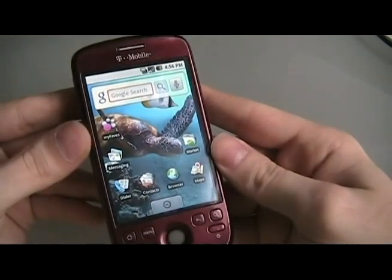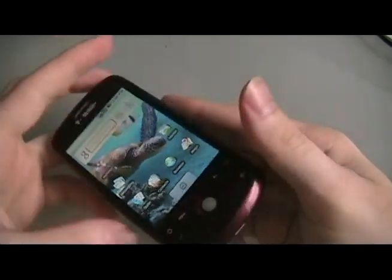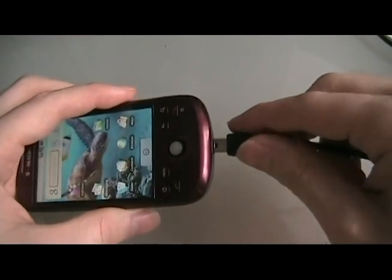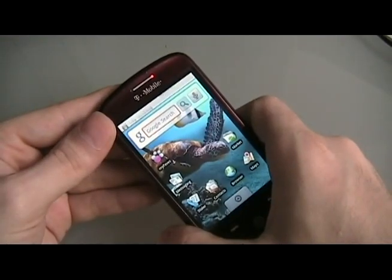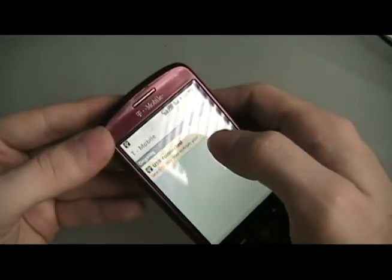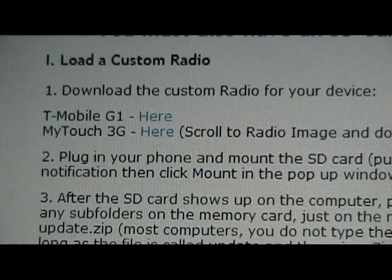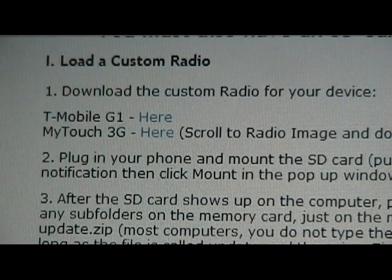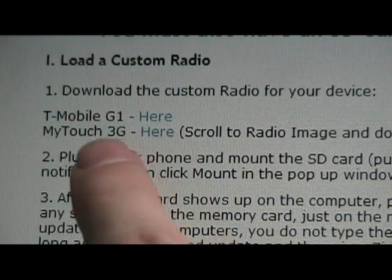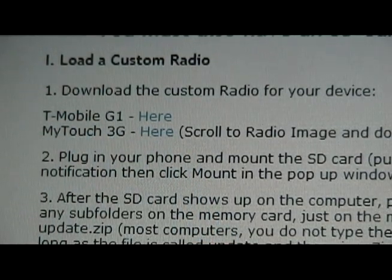Okay, to begin, you're going to take your already rooted — with our one-click rooting process — MyTouch or G1 and plug it in to the computer. When the notification comes down, pull it down and click Mount. Then go to our site and do Step 1: download the custom radio for your device. We have both listed here for the G1 and for the MyTouch 3G. Download that, save it to your computer, and then go to the next step.